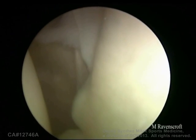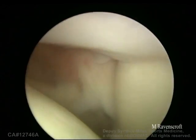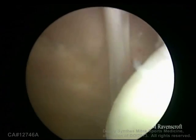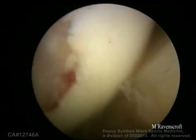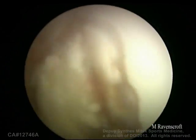This is a video of an arthroscopic Latarjet by Matt Ravenscroft. This is a left shoulder viewing from the posterior port. The cuffs are intact and the biceps are intact. You can see there's a lot of bone loss anteriorly and a very large Hill-Sachs which does engage.